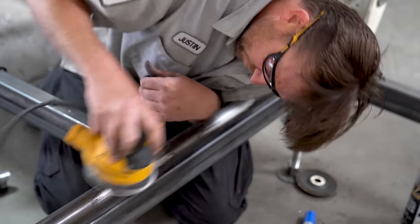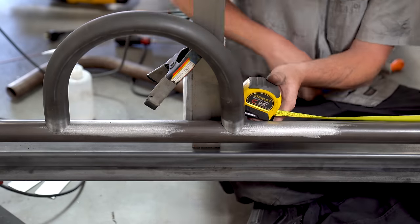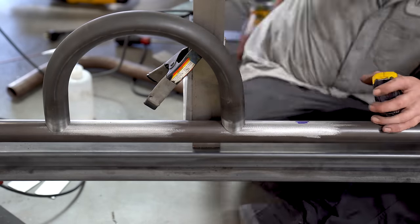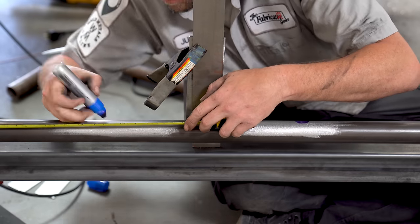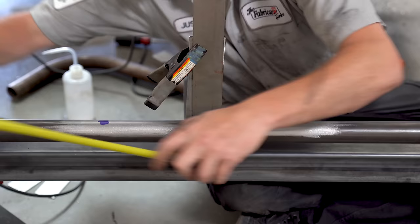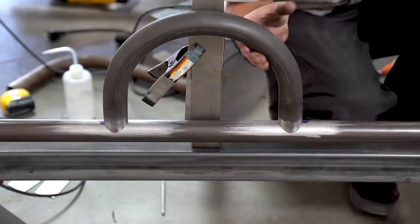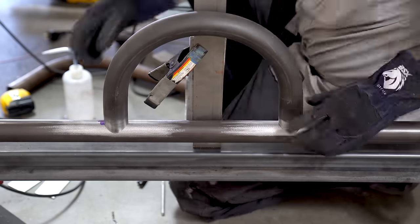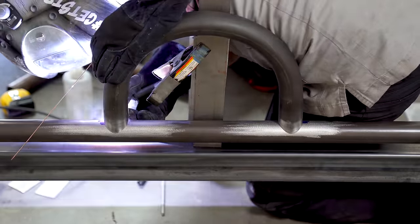For those of you who remember, I was once kind of famous for not using a tube notcher and doing it by hand. I still do that, but I picked up the Versa Notcher about three years ago when we started doing roll bar and fabrication classes at TFS. The Versa Notcher is a really awesome machine — out of all the ones I tested, this is the only one that passed every single one of my tests. Three years later, there's your review.